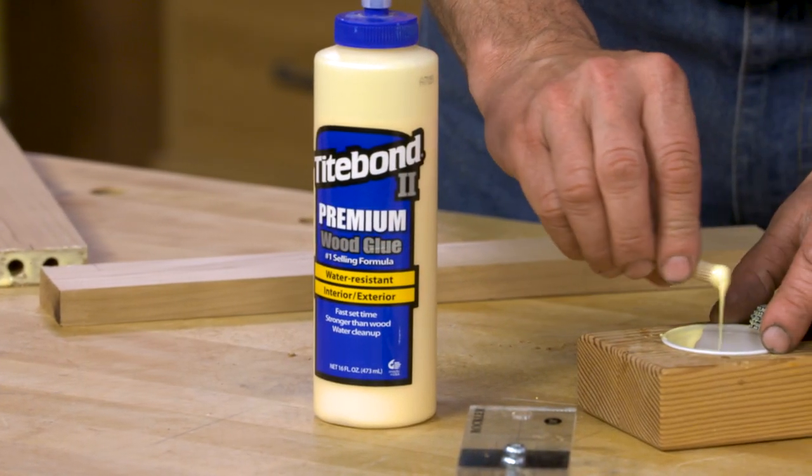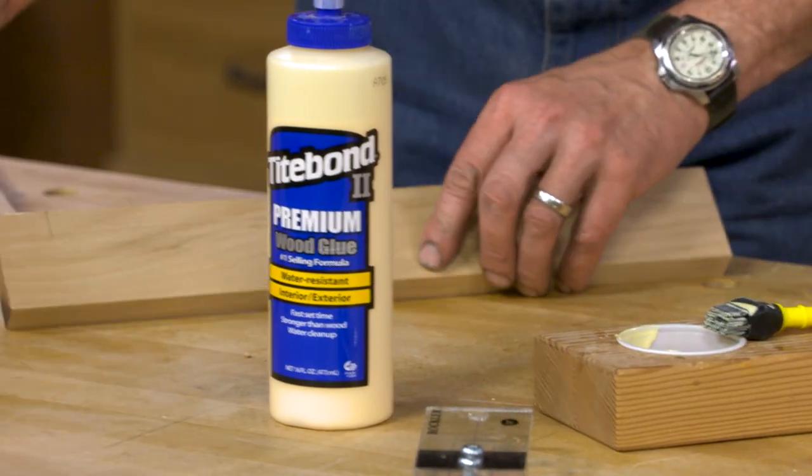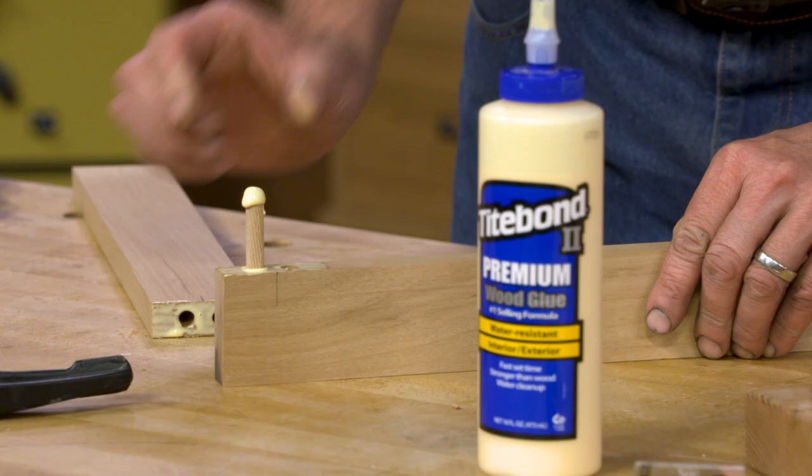What I'm going to do is take each dowel and just dip the end of it, just a little bit, into my glue and insert it into one side.